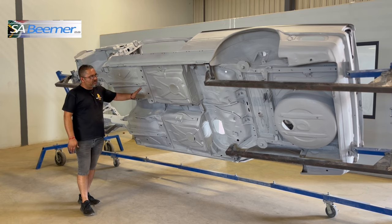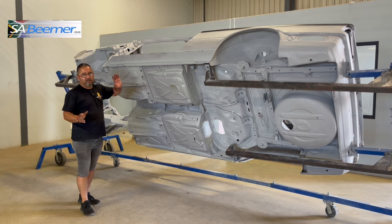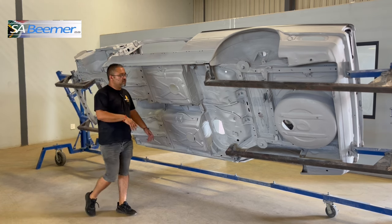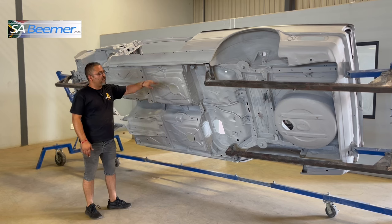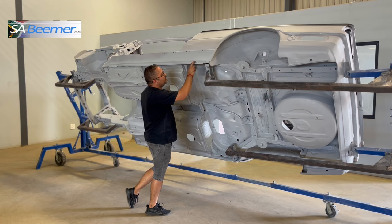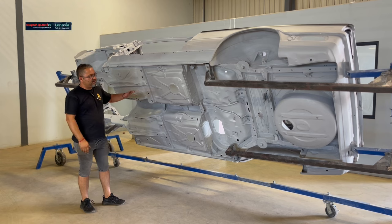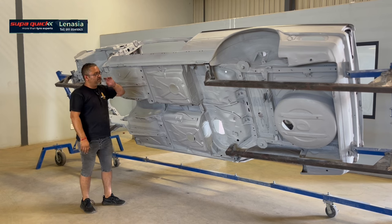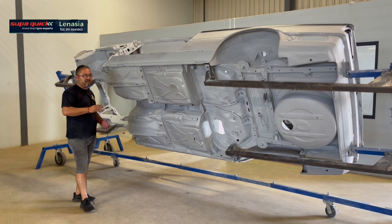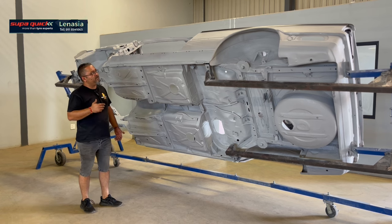We're still gonna get a decent coat of rubberizer on here, and then we're gonna prep out for the booth. For the paint booth we're just gonna light flat down, go through the imperfections on the primer. So you've got a couple of needles that you need to just tackle here and there, and then obviously keep it stabilized at the bottom.